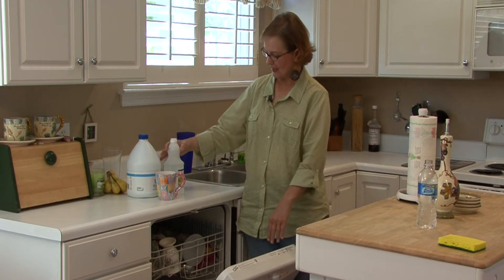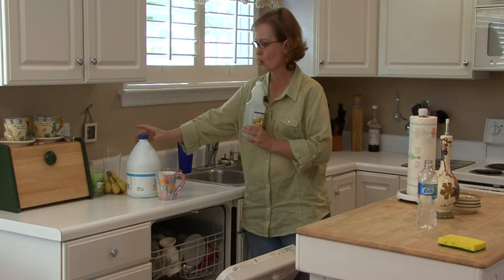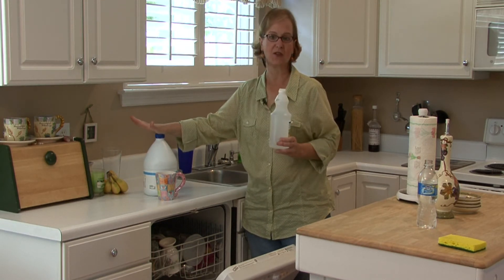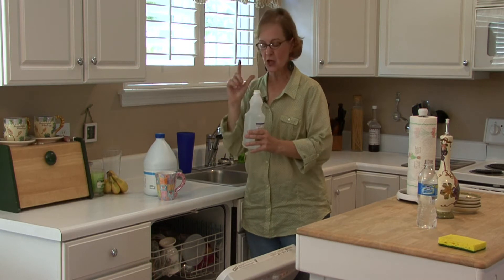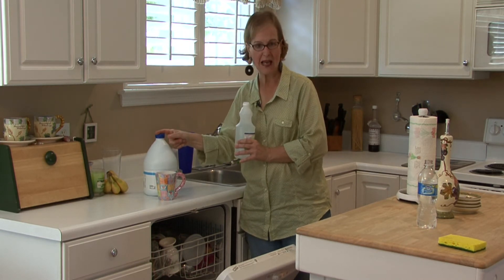Then you can either use about a cup of vinegar or you could use bleach. Now I'm sure that there are commercial products also, but I always use the household products if I have them. So either vinegar or bleach — the bleach would be about a tablespoon.